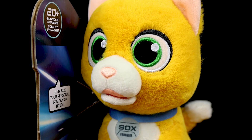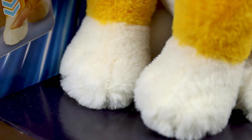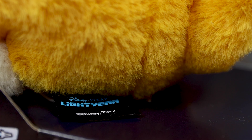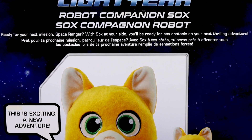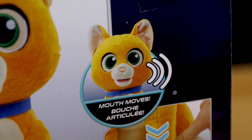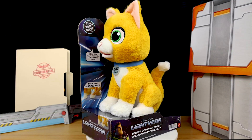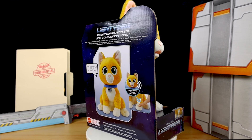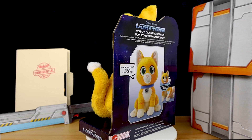When we all saw the trailer for Lightyear, we knew right off the bat that there would be Sox toys and plush galore, and that certainly ended up being true. Now that I've seen the movie, I can confirm Sox is absolutely one of the best and funniest aspects of the film. Even those who didn't love Lightyear overall can agree Sox is a gem of a character and a highlight. He's cute, has memorable one-liners, and provides much-needed lightheartedness, so it's easy to see why he's a fan favorite.